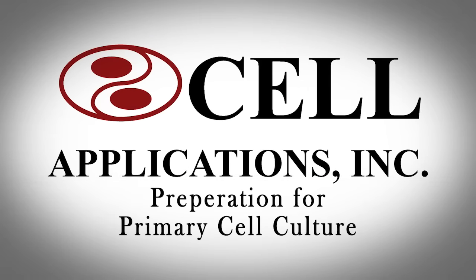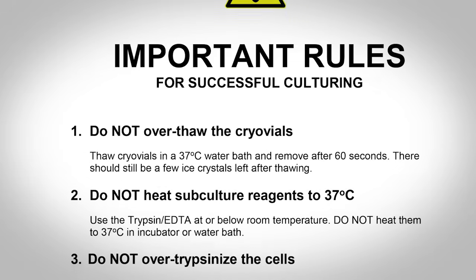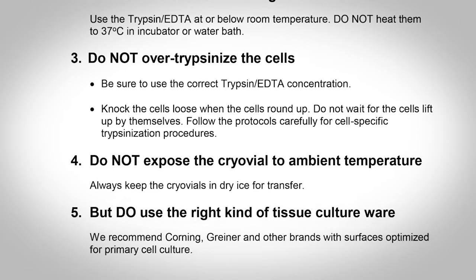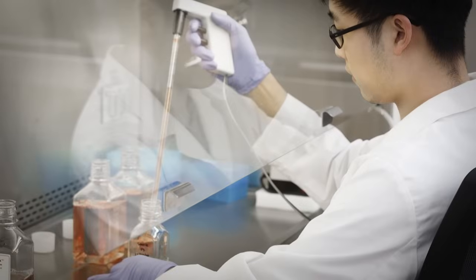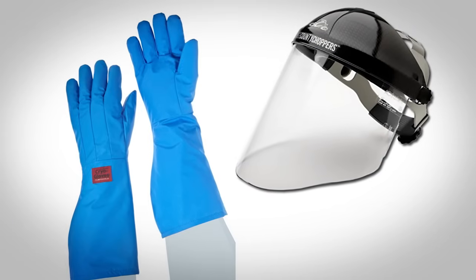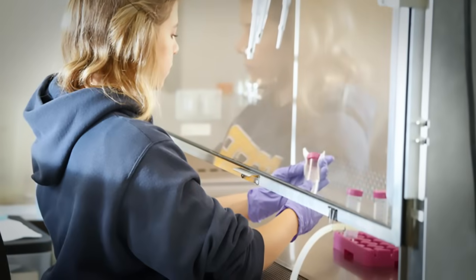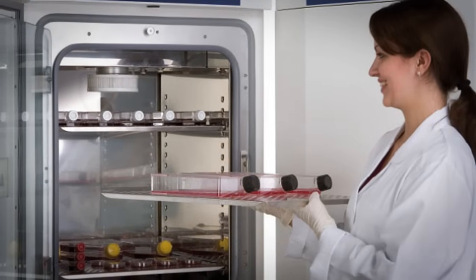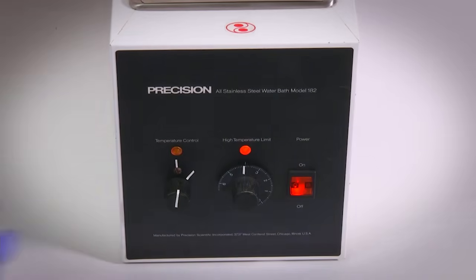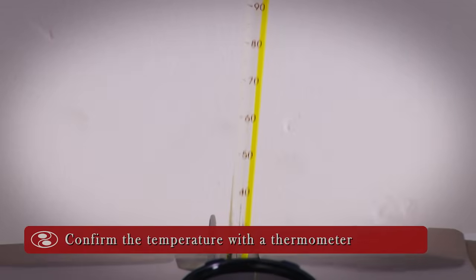Preparation for Primary Cell Culture. Prior to working with the cells, review the cell-specific steps and instructions provided by CAI. Adhere to standard, accepted guidelines for sterile technique, laboratory safety and equipment, such as appropriate eye and skin protection when moving the vials to and from liquid nitrogen storage. Work with the cells in a Class II Biological Safety Cabinet and culture them in a humidified incubator set to 37 degrees Celsius and 5% CO2. Turn on the water bath, set its temperature to 37 degrees Celsius at least one hour in advance, and check the temperature with a thermometer prior to thawing the cells.